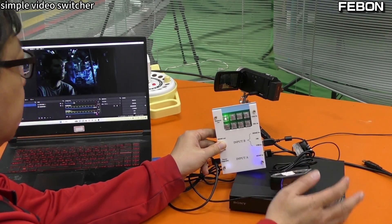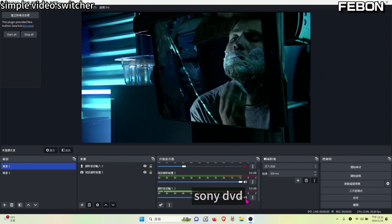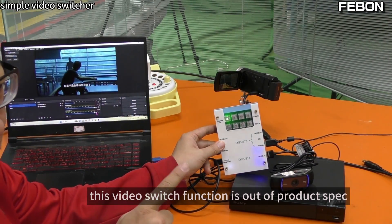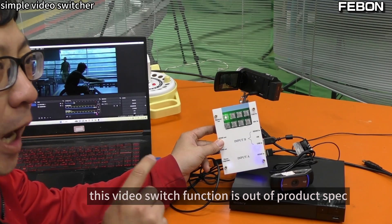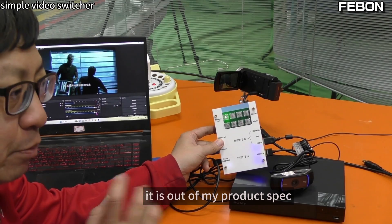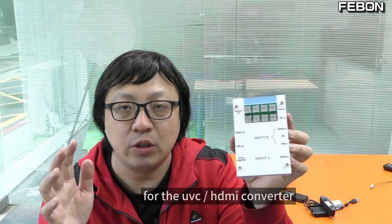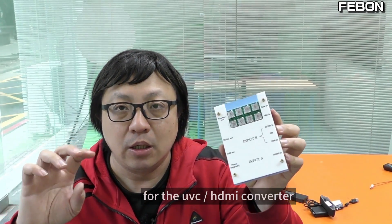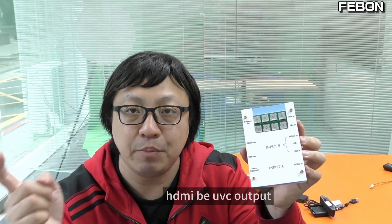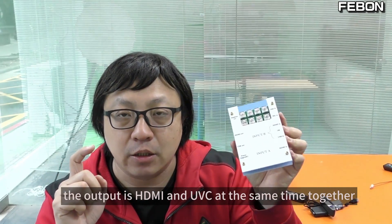Sony DVD — webcam, webcam — Sony DVD. This video switch function is out of my product spec. Let me summarize: this product is very powerful for UVC HDMI video conversion. It can turn UVC to HDMI output, and HDMI to UVC webcam output — both HDMI and UVC at the same time.